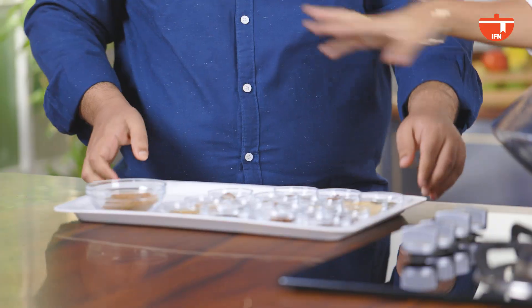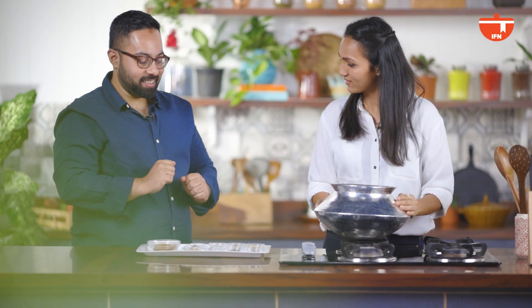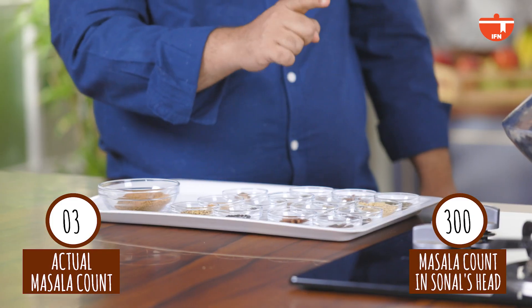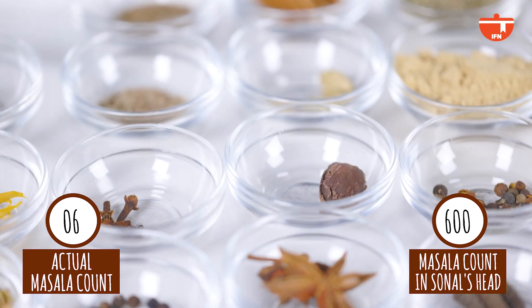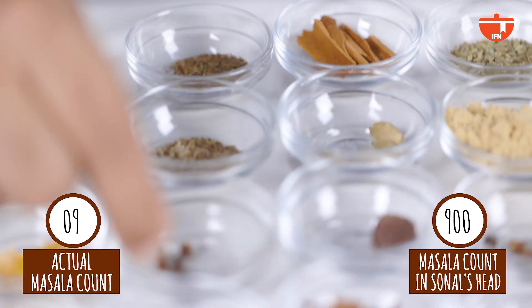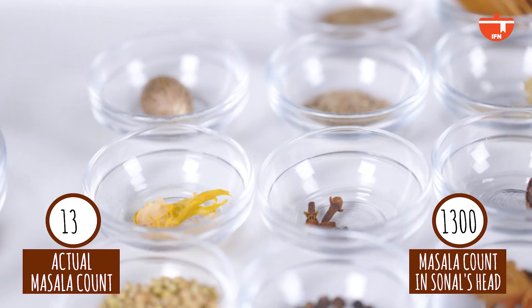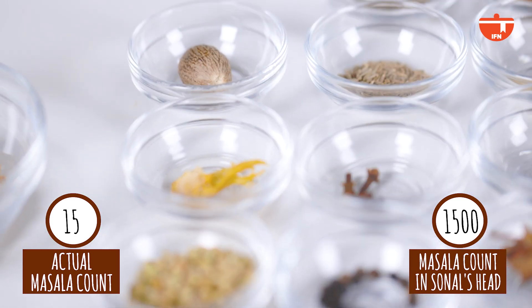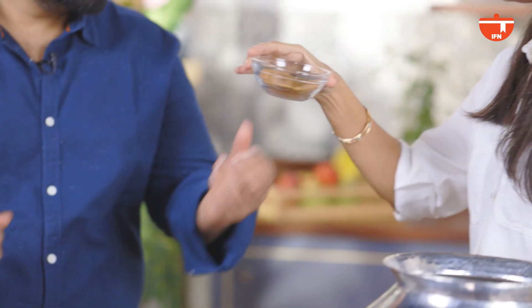So first you've got this handi and now you've got these masalas — not 1000, but 15 masalas to make our Nihari masala. So we've got peeply, kebab chini, salt, sauf, star anise or badiyan, badi laichi, hari laichi, dal chini, kali mirch, laung, zira, shah zira, dhaniya, javitri, and jaifal. Make a very fine powder out of it. And you can smell it — this is the Nihari masala.